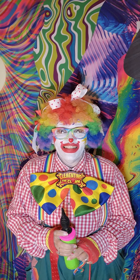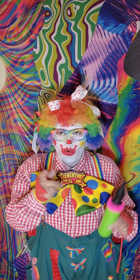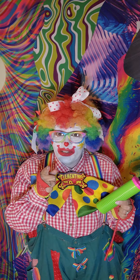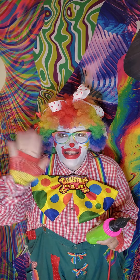Hey boys and girls! It's Clementine again! Remember when I read you that story about balloons? Where do balloons go? I promised you I'd twist the balloon for you next time, so here we go! And this is especially for Trinity. Hey Trinity!